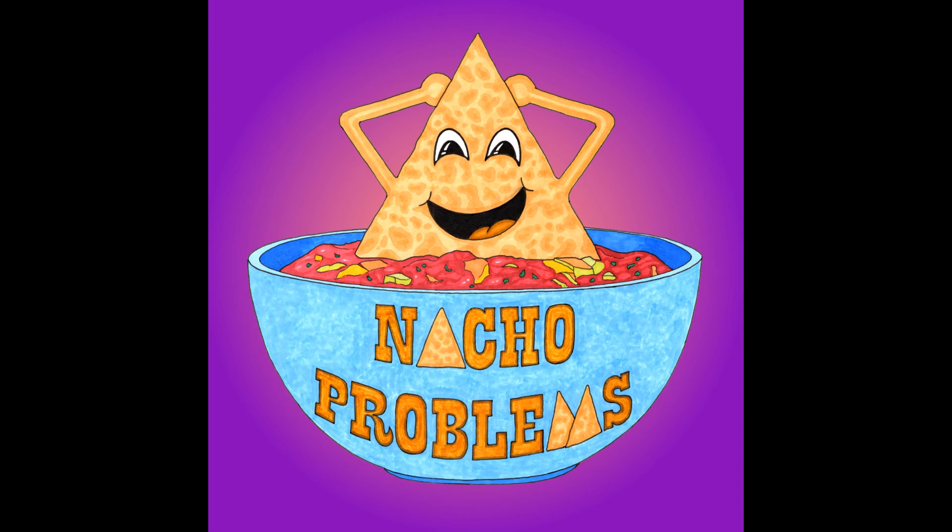Hello and welcome to this week's episode of Nacho Problems, where we turn ordinary recipes into extraordinary nachos. I'm Nacho Queen, but you can call me M. We're back to our world tour, and our first stop is the Caribbean, because this week we're making bake and saltfish nachos.